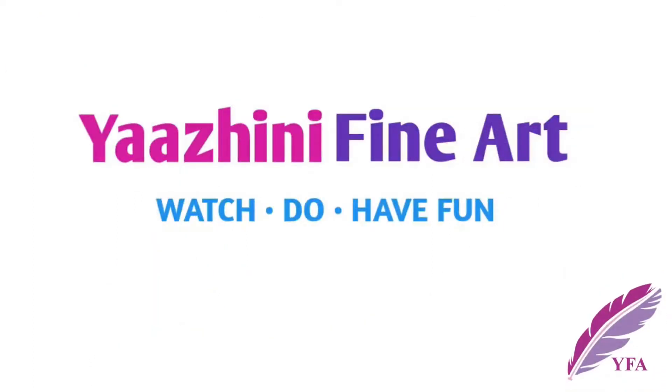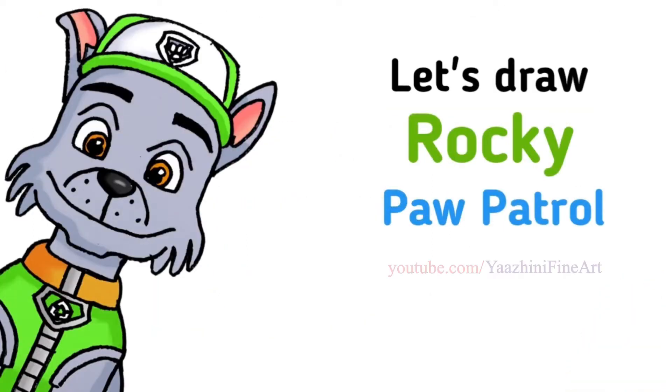Hi everyone, Yaazhini here. Today we are going to draw Rocky from Paw Patrol. So let's get started.